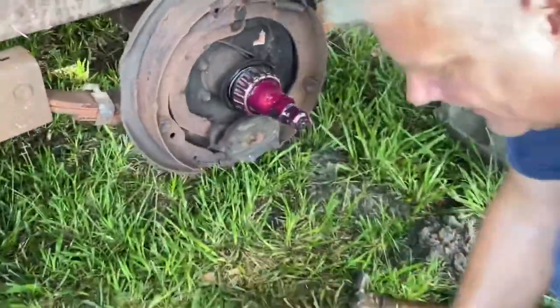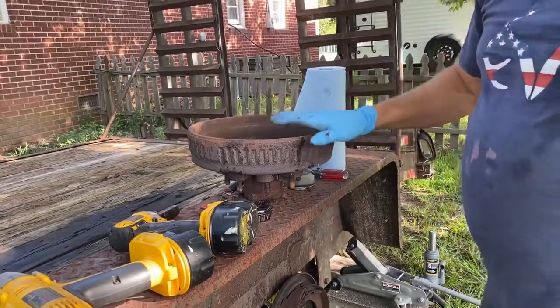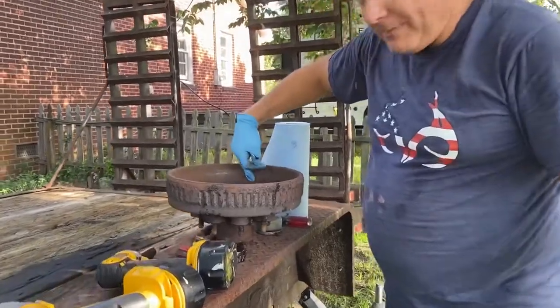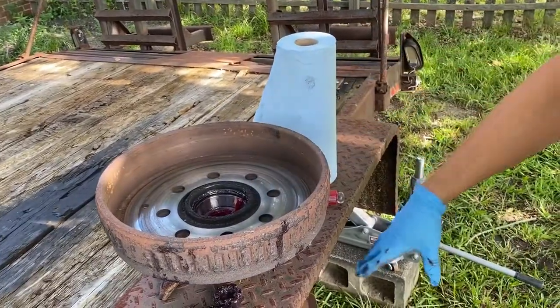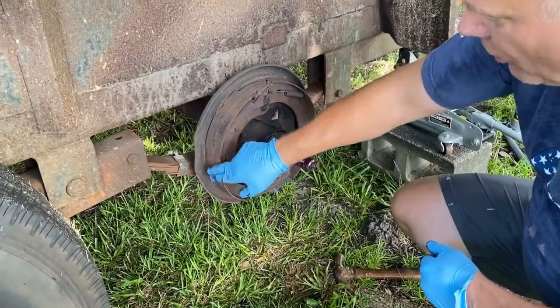We're actually going to reuse these. This surface here is where the drum, where the brake pad hits right here. And this surface here - you can tell - is where the magnet hits. If you look down here on the brake, these brakes are shot. There's no more pad on them at all.